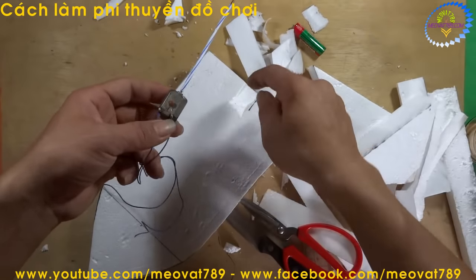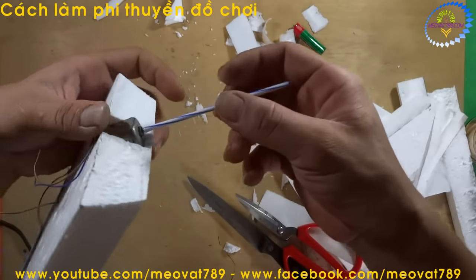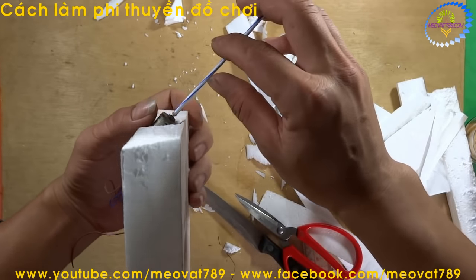We will use hot glue to secure the motor. Since I cut the hole a bit too wide, I need to add glue. Then for the shaft extension, we will trim it down — cut it so it sticks out about 1cm.